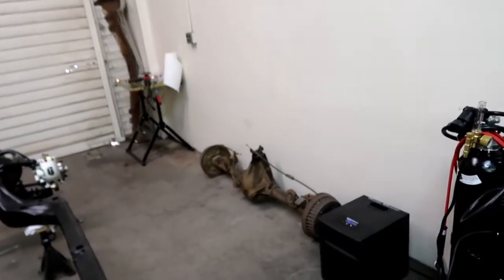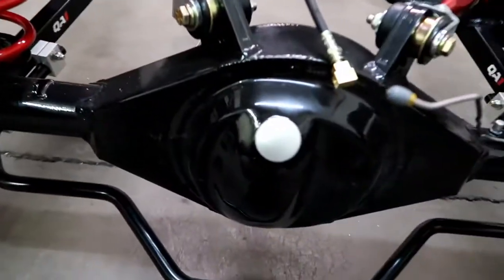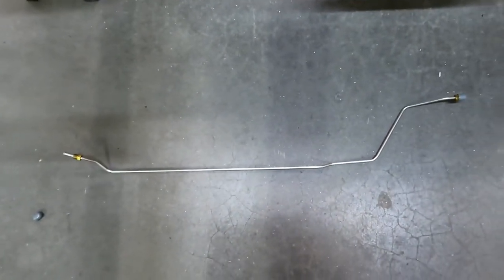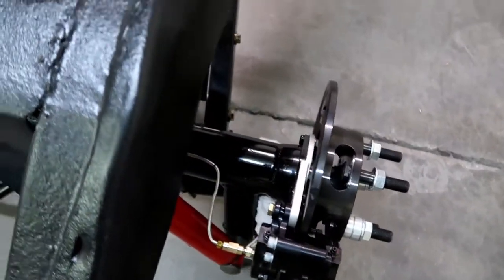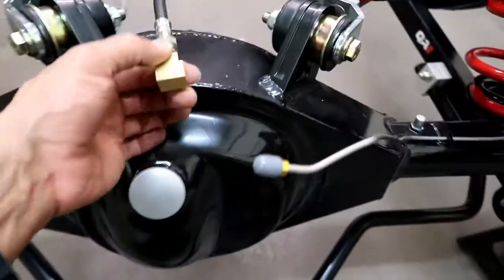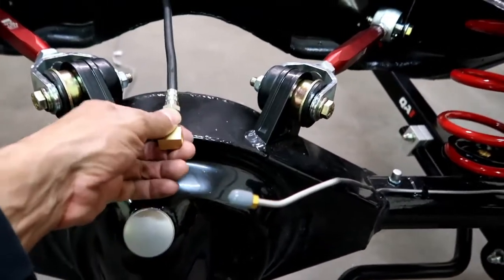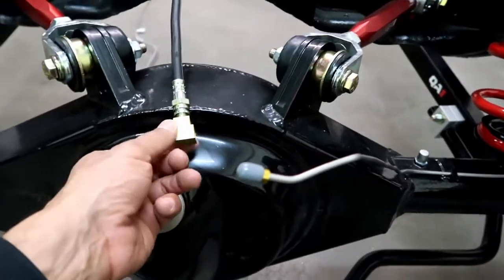The problem I had with the rear though — you see that rear end over there — the lines are pre-bent for that rear end, but this is obviously a strange rear end, a completely different setup. This is the stock way the pre-bent one came from Inline Tube, and then I had to modify this one, as you can see, to make it fit the rear end. I'm still not done because you can see how far off this is. I want to get this in, bend it over, and see exactly how best to do this once I get the other one done as well.